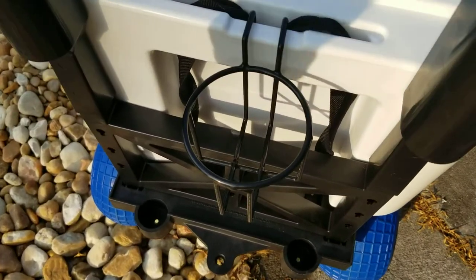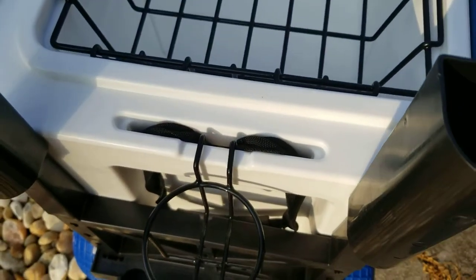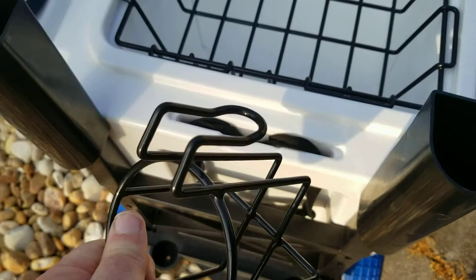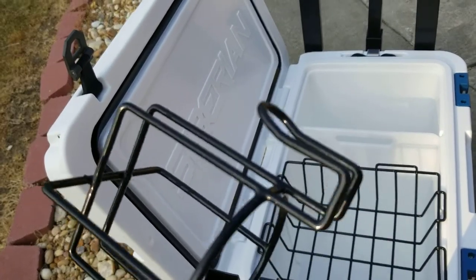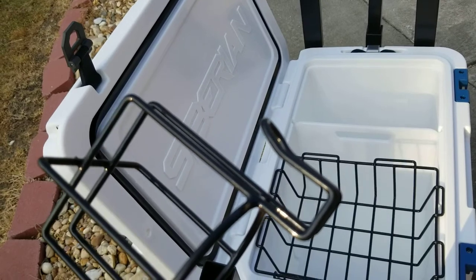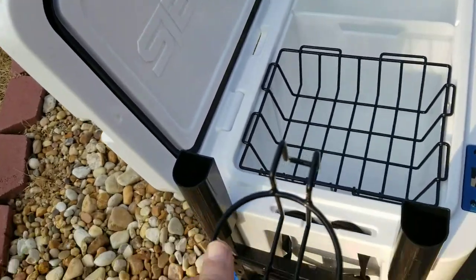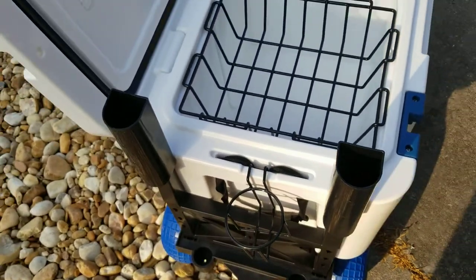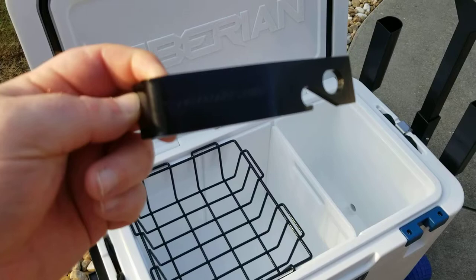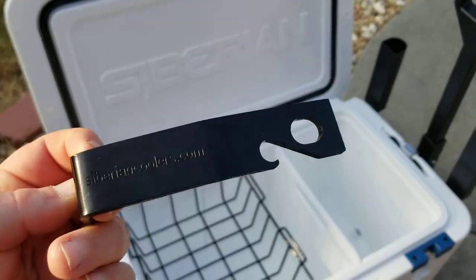They also provide you with this little wire drink holder that just hooks into the side right there, or anywhere else you can find to hook it. If you're out in your lounge chairs with this cooler in the middle between you and your partner, you could put one on this side and one on the other side. That's a pretty handy feature as well.